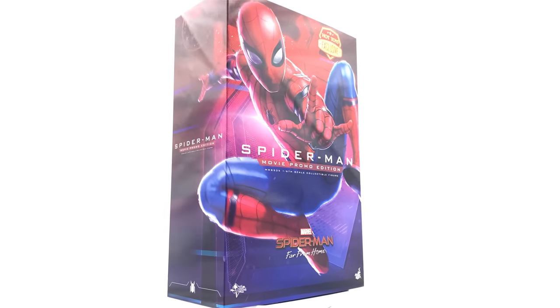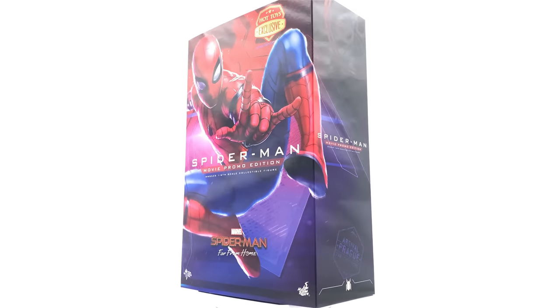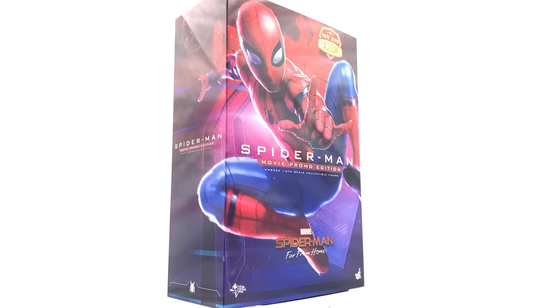Hello ladies and gentlemen and welcome back to my channel for another Hot Toys figure review. Today I'm super excited to be taking another look at the Tech Suit Spider-Man, except this version is the movie promo edition from Far From Home.